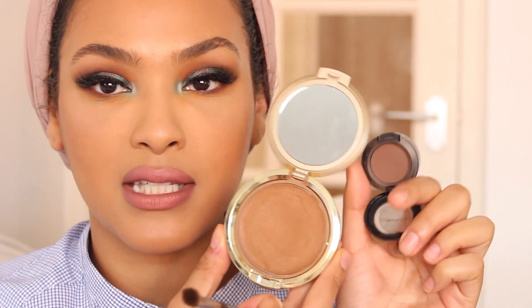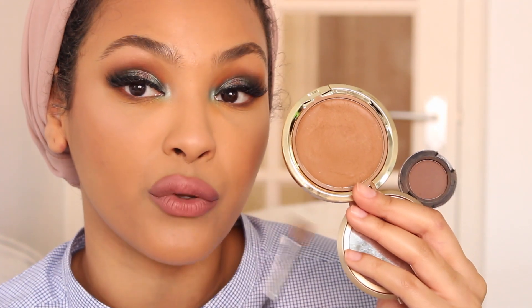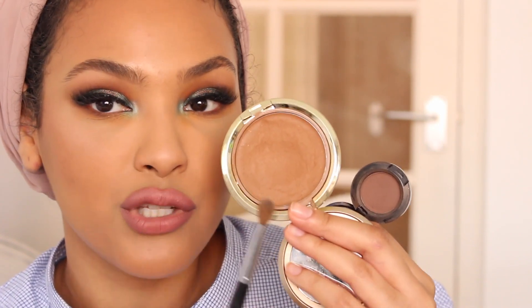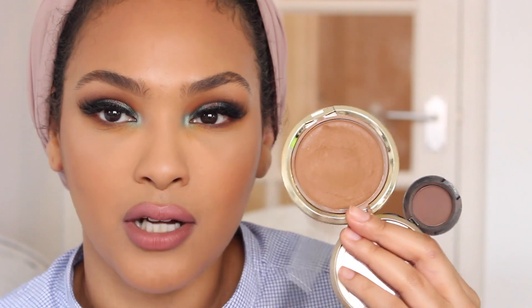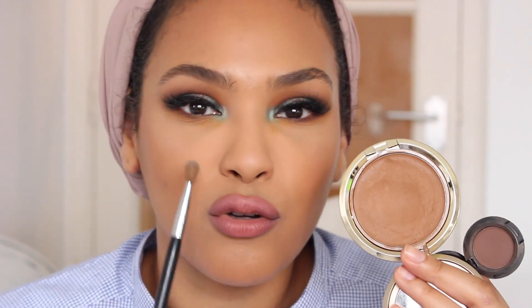Let me show you the difference between undertones. This is what I use to contour the outside of my face — it's warm, it adds more of a tan, makes your skin look really healthy. This is what I use to contour my nose — it's more gray, more dull, and gives a more natural shadow. When you add warm to the center of your face it looks off, it doesn't look like a natural shadow. You want more of a gray undertone. I'm no expert — this is just my opinion. If you like the warm contour on your nose, go for it.